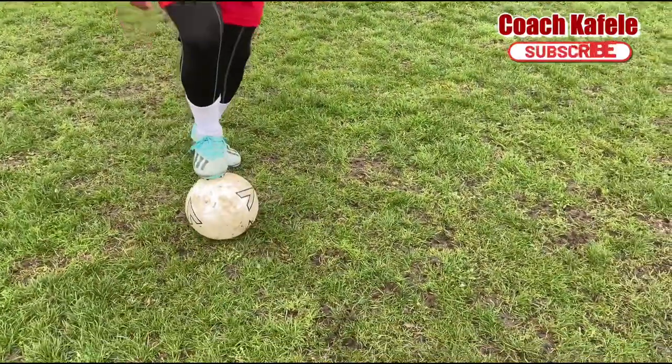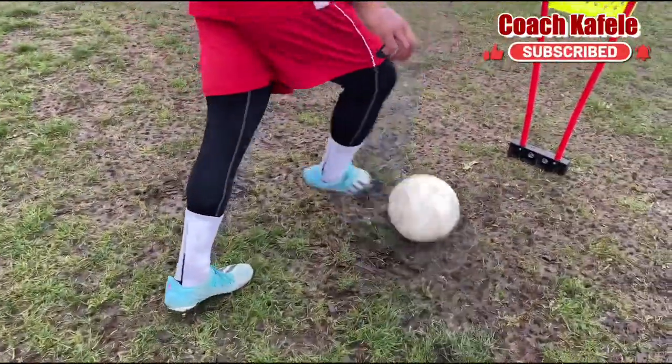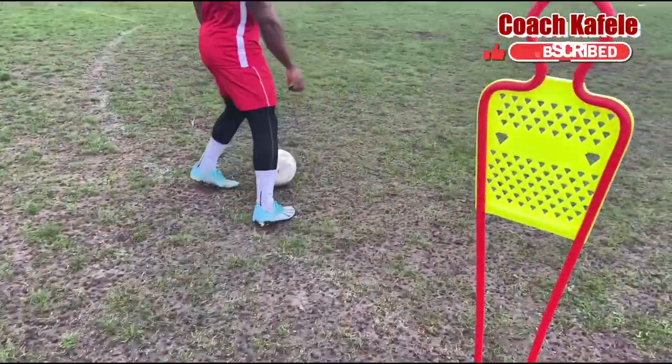So: one foot at the top of the ball, roll and step, shuffle, shuffle, stop. Roll, and then finish that ball.